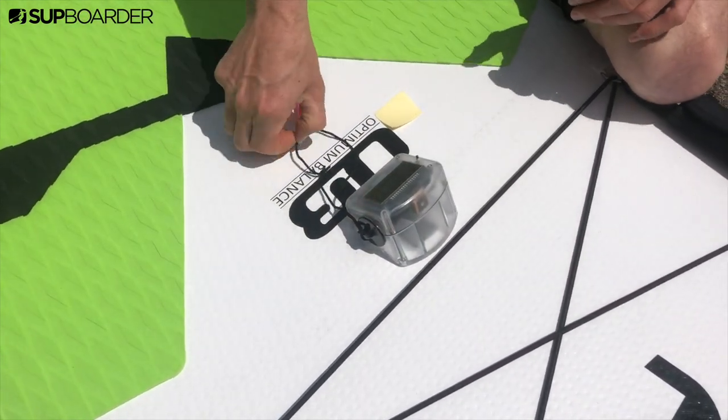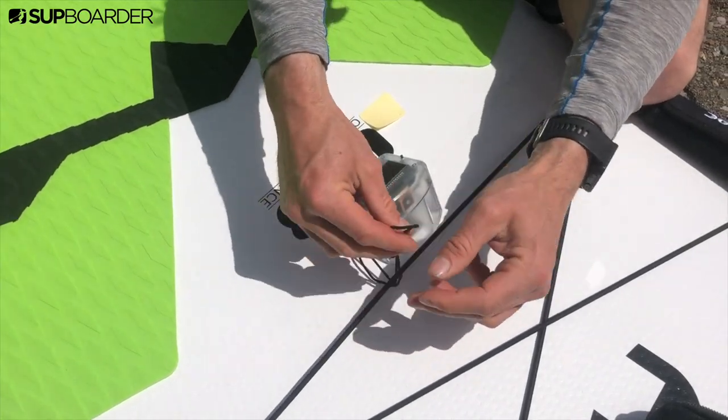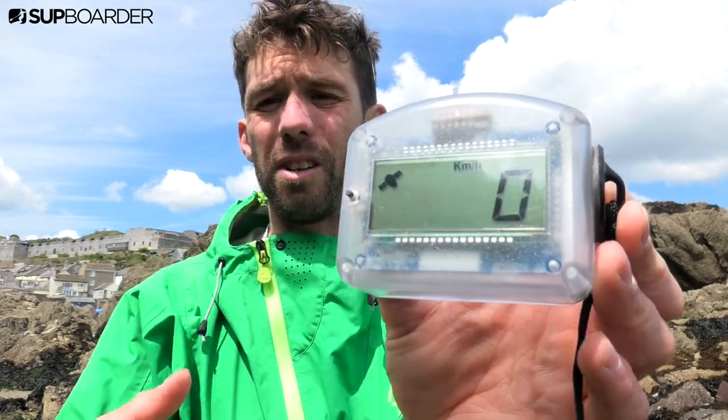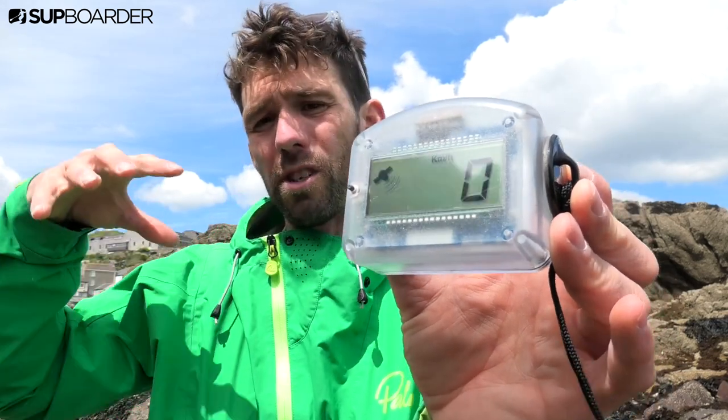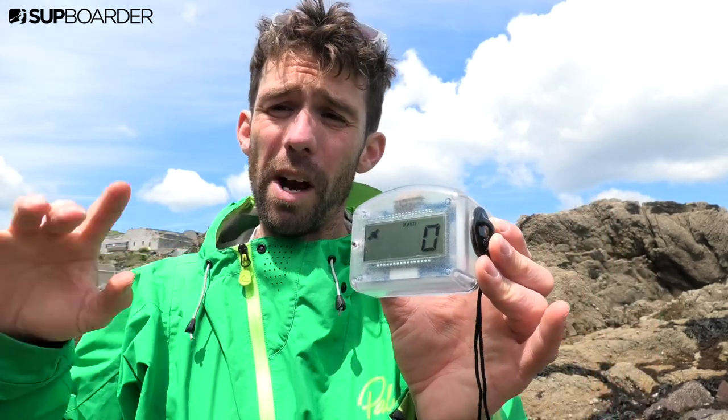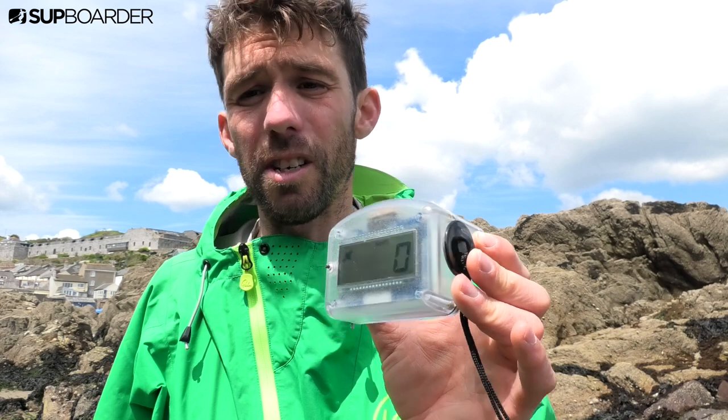It's got a really cool angled bottom so you get a great line of sight from where you are paddling to the screen. The screen is super clear and you can see it no problem when you're stood up on your board, although if you do have polarized sunglasses on you'll have to be aware that you might not be able to see the screen so easily.